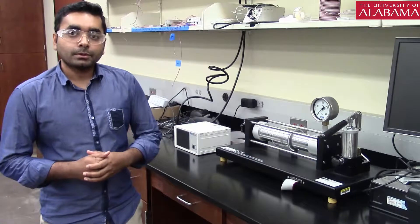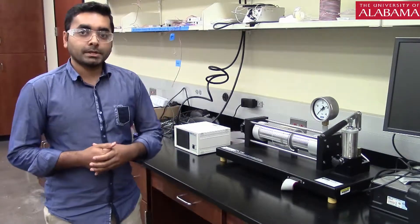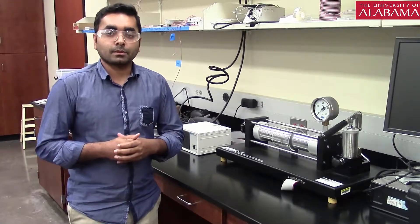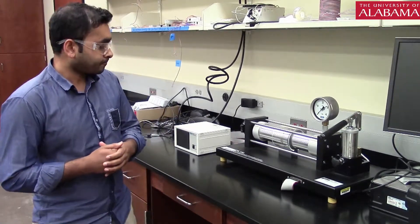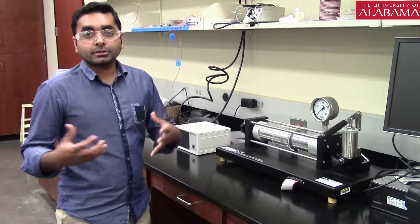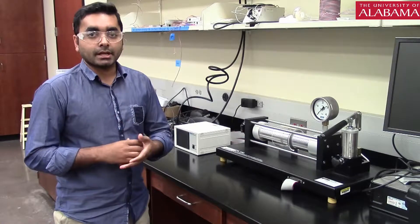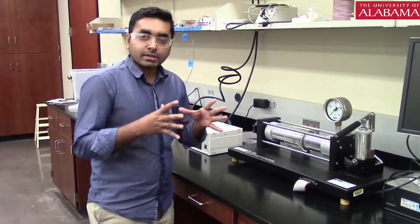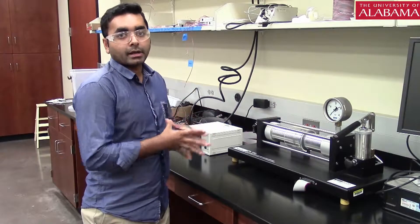Welcome to the Mechanics of Materials Lab. Today we are going to demonstrate the pressure vessel experiment. The objective is to calculate the axial stress and hoop stress from a cylindrical pressure vessel, and then from the strains compute the stress and convert the stress in multiple directions. We will be focusing mainly on the experimental part, and you will know the theory from the lab handout.